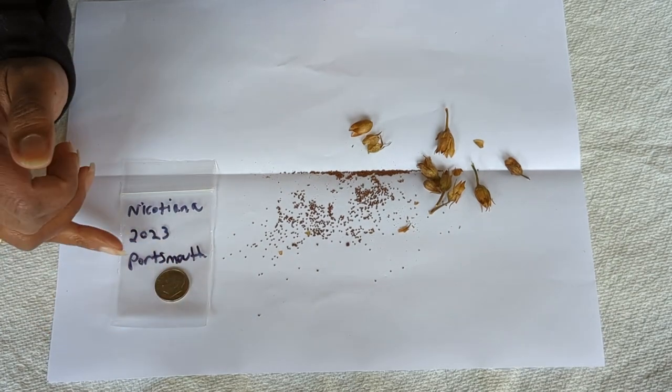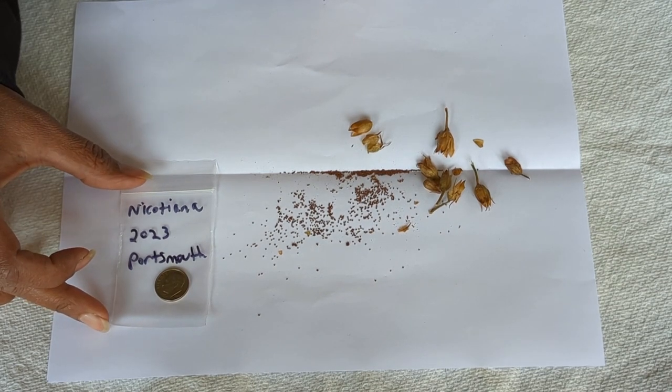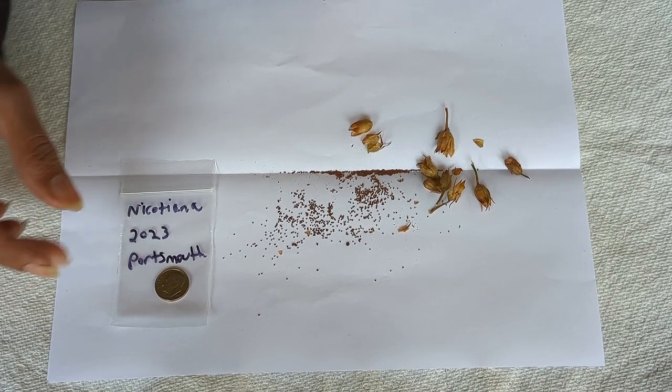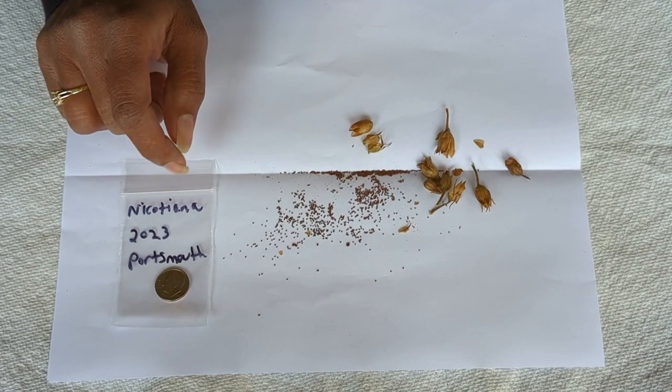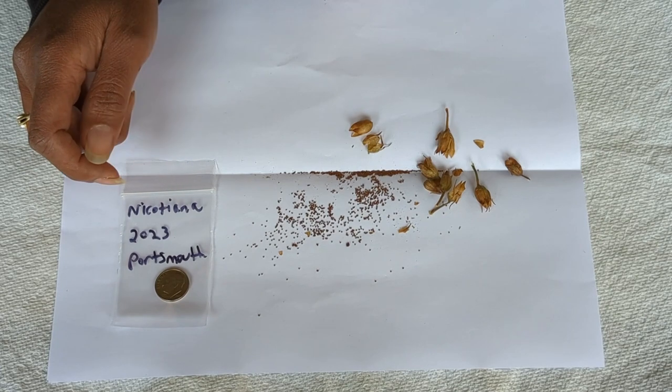I also like to put where I collected the seeds from. Even though I like to store my seeds in a clear Ziploc bag, you can also store them in a paper bag or some sort of a container or jar. The big thing is you want to make sure that the seeds are completely dry before you store them, and you also want to store all your seeds in a cool, dark, and dry location.